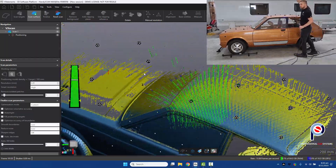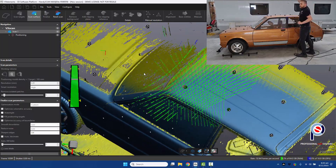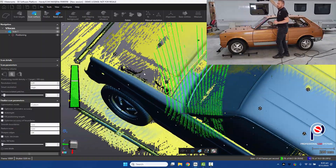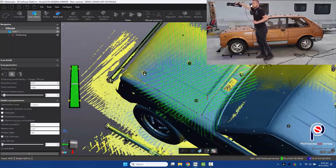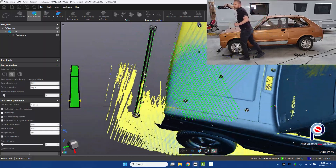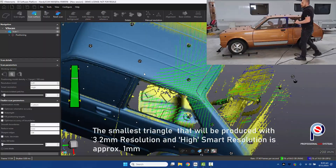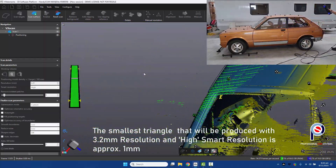The golden areas on the scan represent the smart resolution at play. The more you go over the part, it will turn from gold to blue, meaning you've achieved the highest resolution for the settings used. For example, at 3.2 mm resolution with smart resolution set to high, the smallest detail you can capture is about a third of your resolution setting.